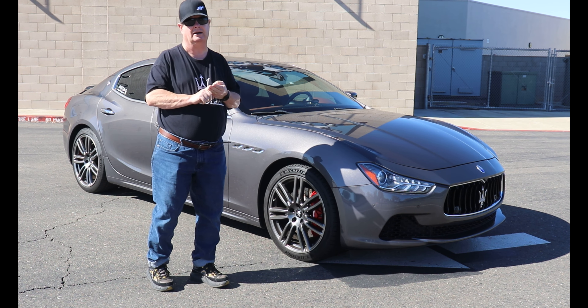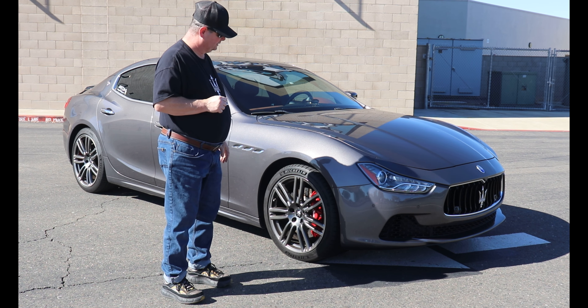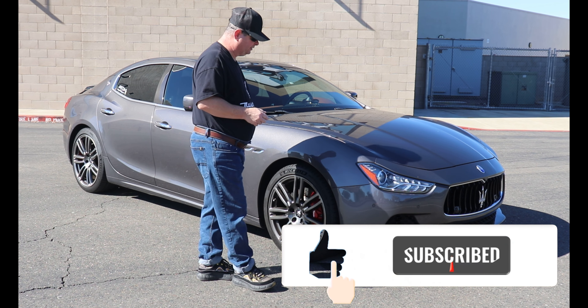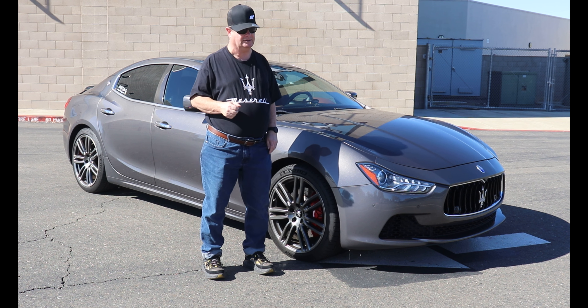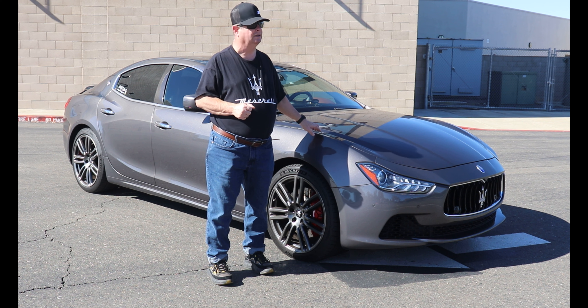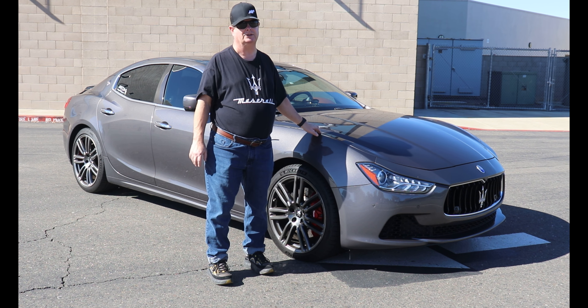Also have a pre-purchase inspection done on the car — that would be really important. If you bring it to a professional they'll put it up on a lift and check out the suspension and all that. These cars are known for making front suspension noise — mine does, and everybody else I know their car makes front suspension noise.